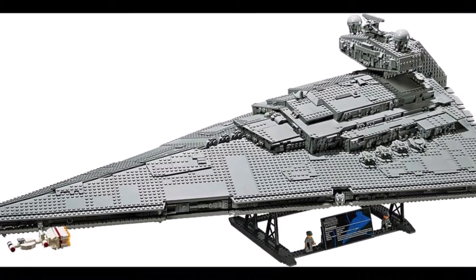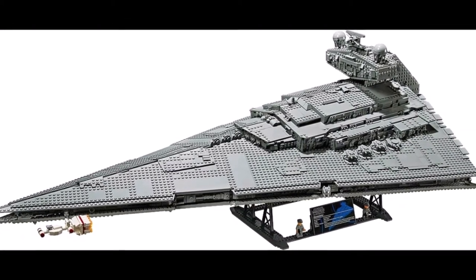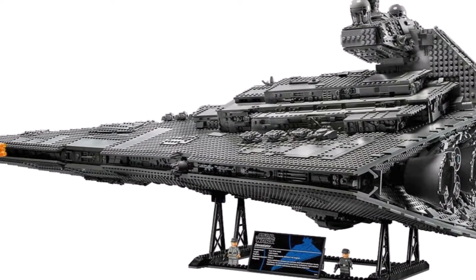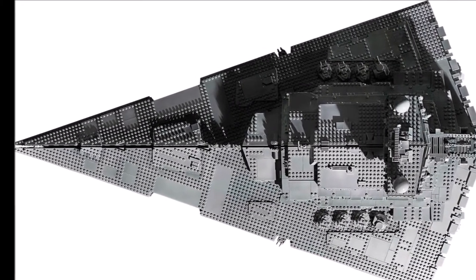Hey guys, what's up? Today we finally have the official images and information about the new LEGO UCS Star Destroyer. There were a lot of discussions in the LEGO community about this set, but finally we got the official information.